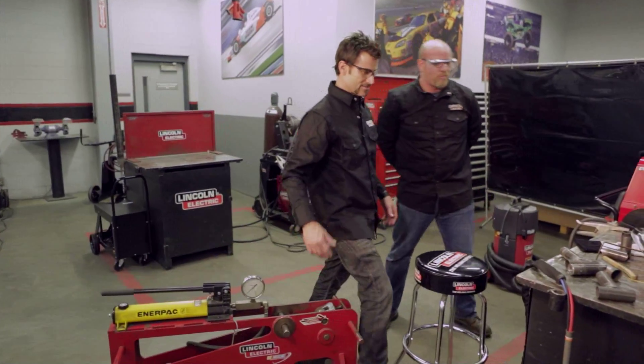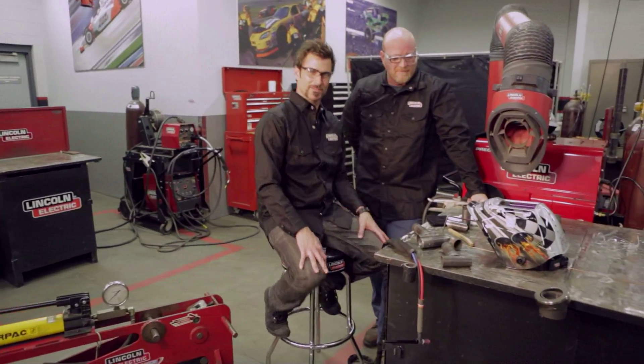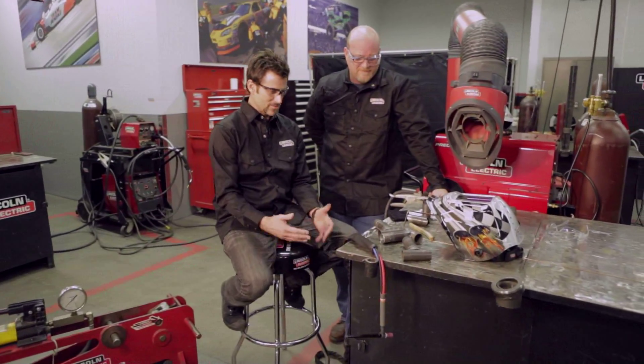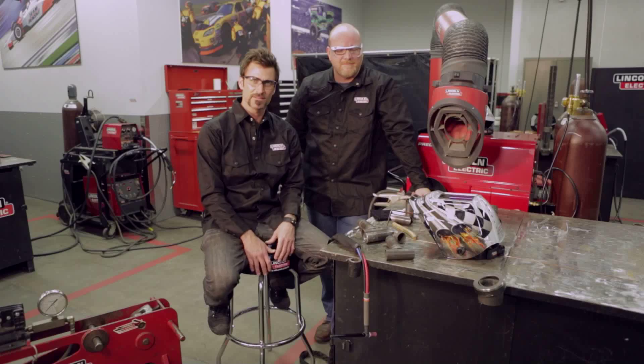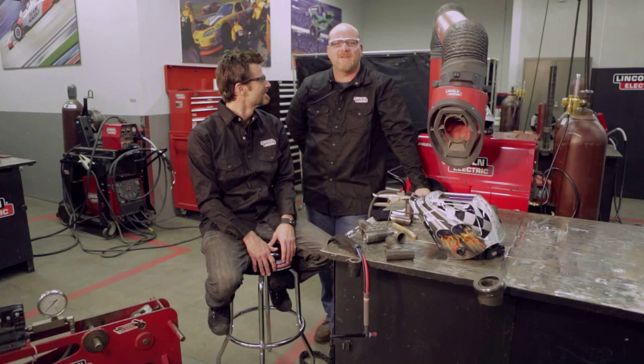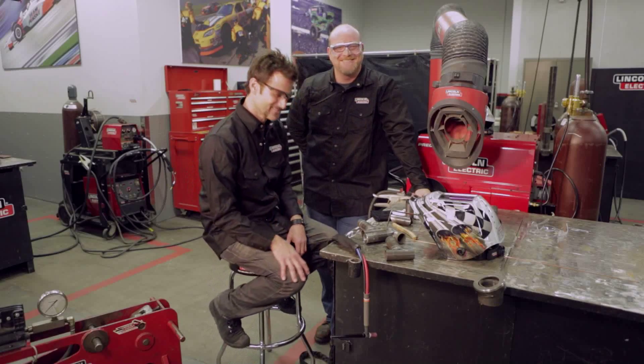Just to summarize: get out there, get yourself a TIG welder — it's so much fun. When you're doing it, just do some testing and try to keep your hands where they are. Be safe. Keep your eyeballs intact. Get a vise and a hammer, put your safety glasses on, and start whacking. Thanks for watching.